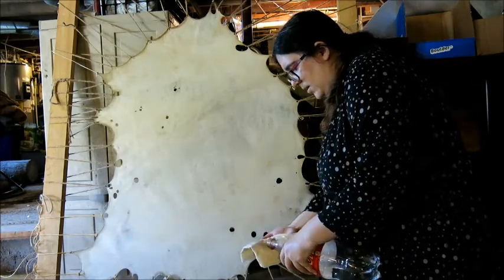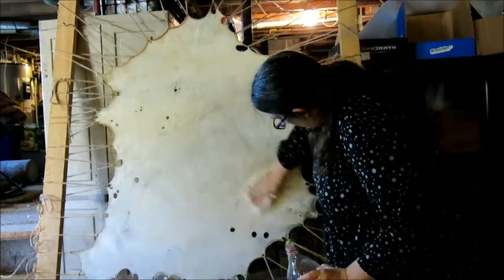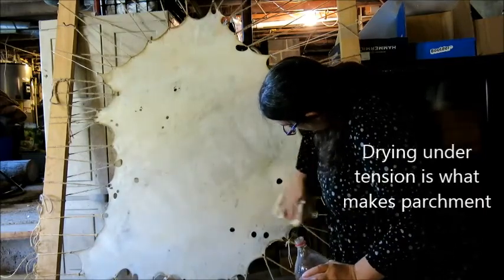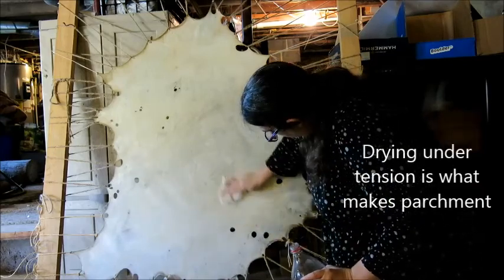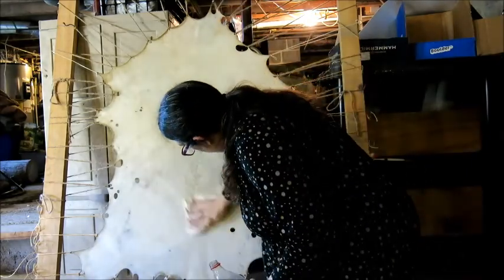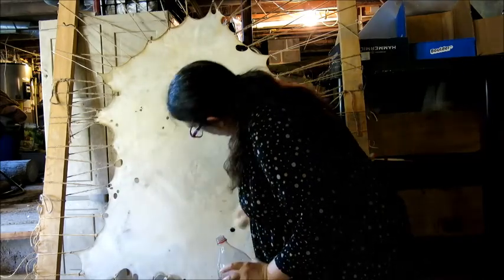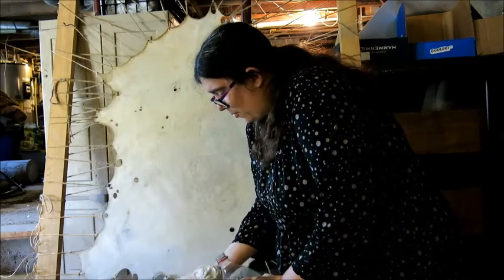You can see the hide is slightly starting to soften, which is exactly what has to happen in order for us to dry it under true tension. Those outside edges are a lot stronger now, so they will actually hold up to a little bit more pulling — but not if you pull on them when they're dry. They'll just rip out because it'll be brittle.